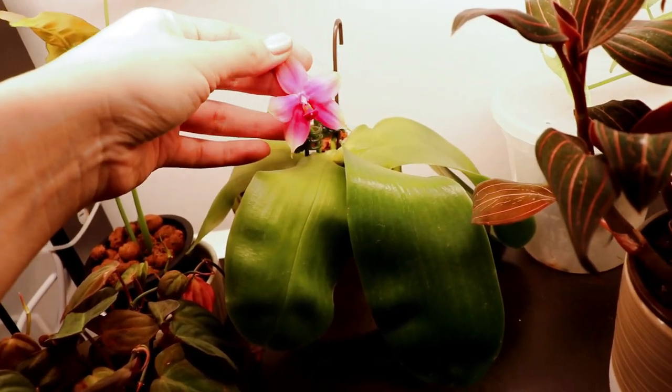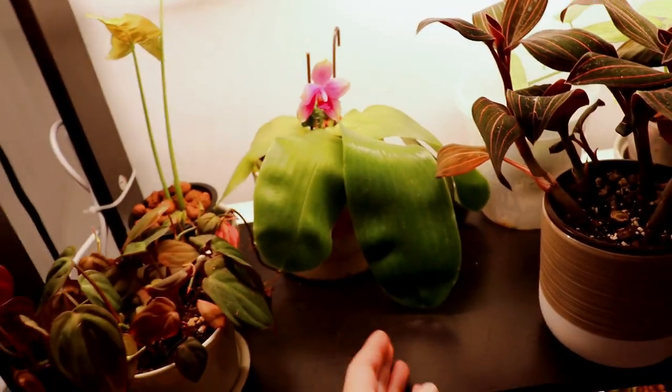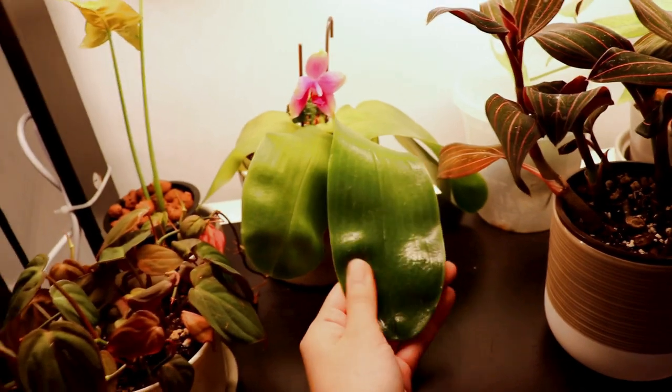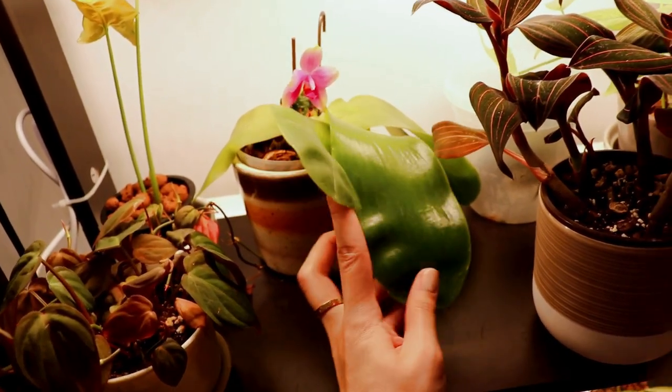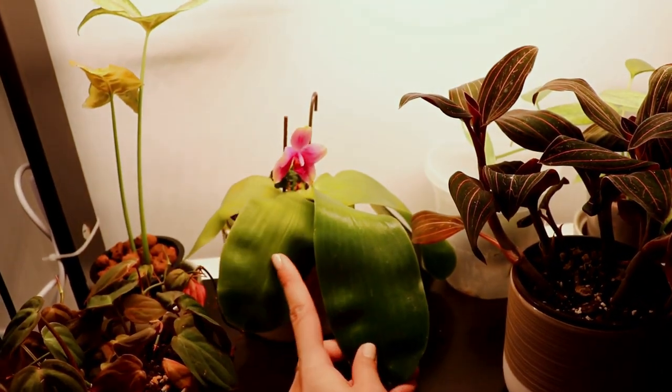That one is another phalaenopsis with its kind of bloom on its last leg — it's a hybrid between two phalaenopsis. I think one of its parents is Samara, which has a bellina parent in there, meaning this is also very fragrant, which I really like. It originally had three flowers but they've one by one fallen off because this one is also a summer bloomer.